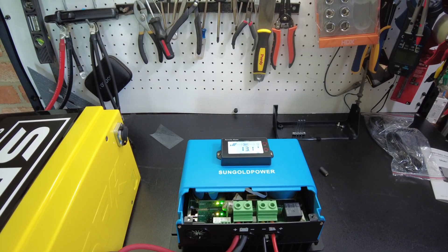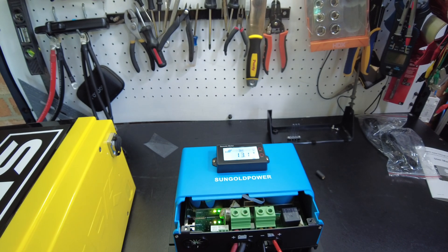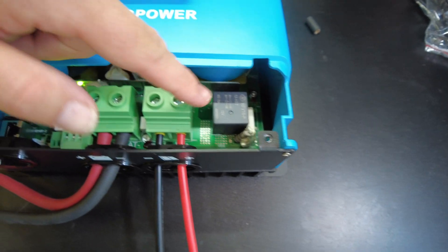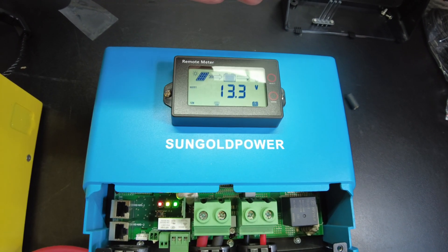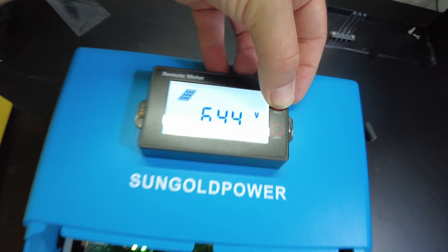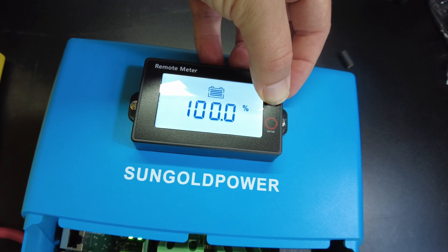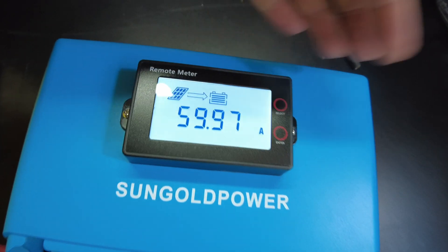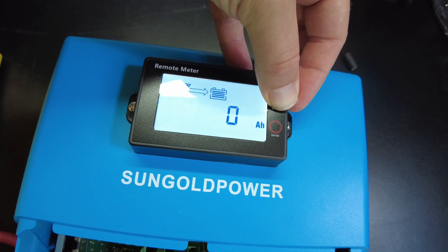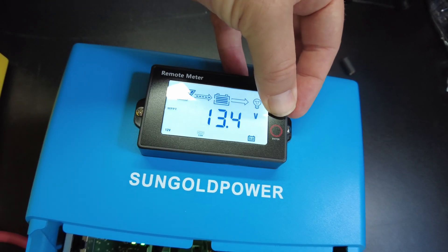Let's go ahead and plug in some solar. Solar's plugged in — I heard a little click, I guess there's a relay. Now it looks like it's charging. We've got 64.4 volts on the solar, 13.3 volts on the battery, and we've already got 59.97 amps going into the battery — 831 watts. It's also showing what looks like an error E8. I wonder what that's about.